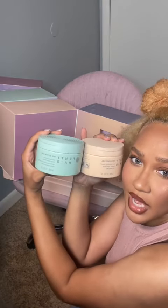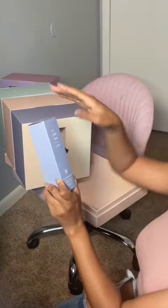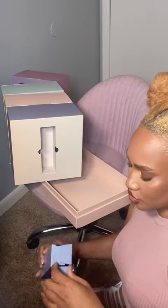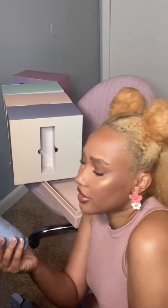Next we have the curl defining cream — every natural needs this in her collection. She also has a heat protectant, which I wasn't necessarily expecting, but it makes sense since we're trying to do the whole hair repair thing — protect as well. And finally we have the instant damage repair treatment, which I'm very intrigued by. It repairs, reduces breakage, and conditions for smoother, shinier, healthier looking styles. I wonder if this is good for after you dye your hair.